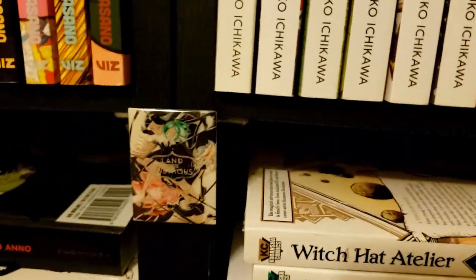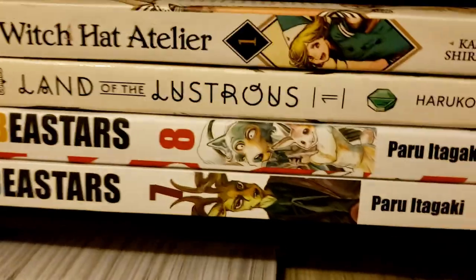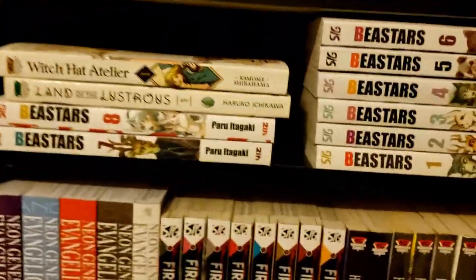Down here we've got a little pin of Land of the Lustrous that I stuck next to some manga that was given to me by my good friend Donna.